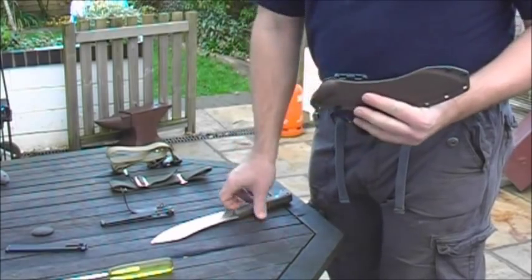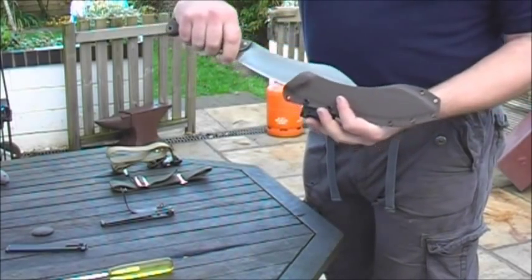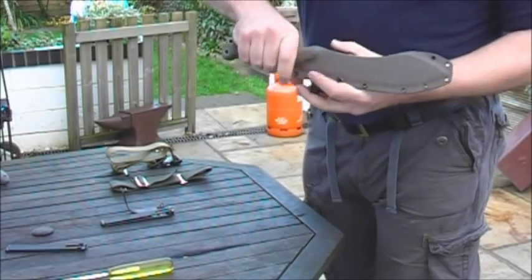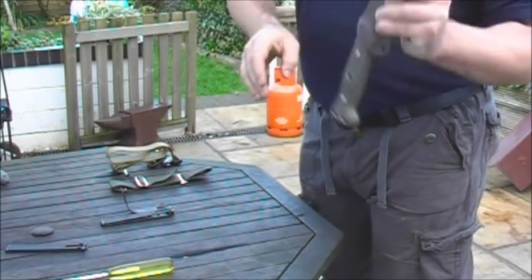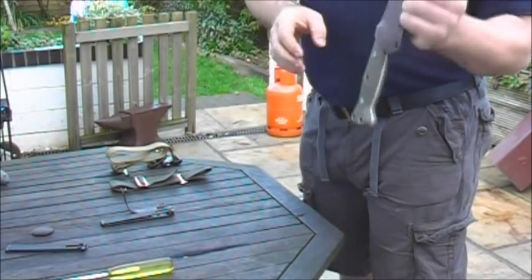It has a breakaway back so that it comes in and out easily. And even with the back removed, it is still in there fairly well and isn't going to come out.